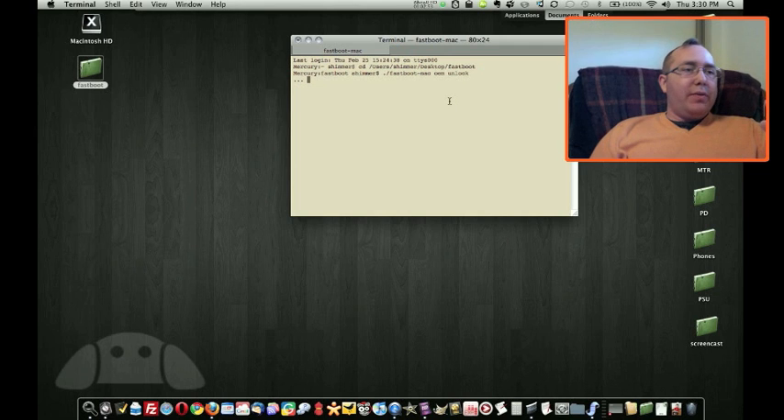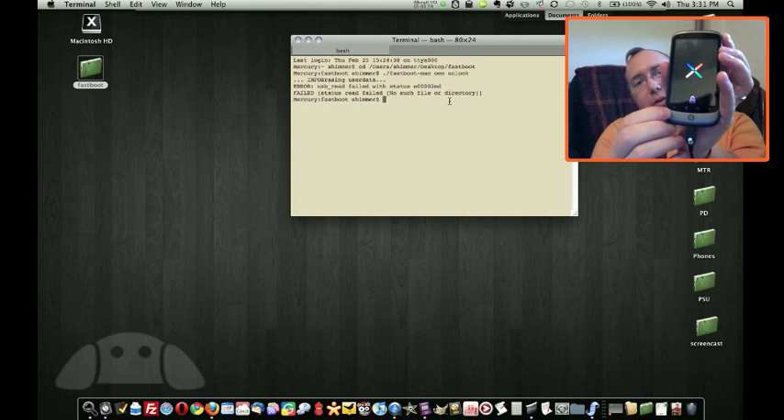It says: unlock bootloader. If you unlock the bootloader, you will be able to install custom operating system software on this phone. A custom OS is not subject to the same testing as the original OS and can cause your phone and installed applications to stop working properly. As a result, unlocking the bootloader will void any warranty on your phone. To prevent unauthorized access to your personal data, unlocking the bootloader will also delete all personal data from your phone — a factory data reset. Press the volume up/down button to select yes or no, then press the power button to continue. And now it's booting up with the little unlock symbol there.